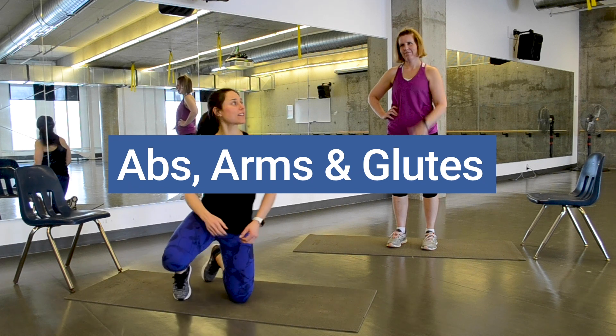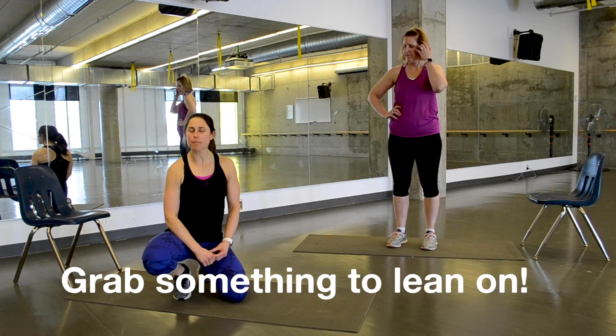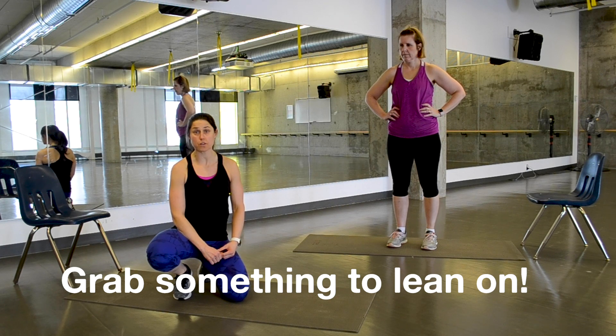Hi everyone, welcome back. It's Farah Lee and Heather again from Rec Services. We wanted to bring you a different pace workout today. This is an abs, glutes, and arms workout that you can do at home.